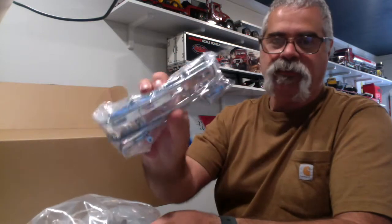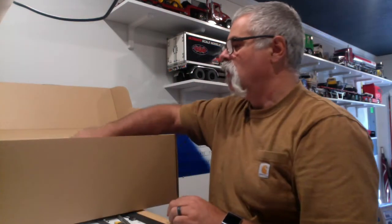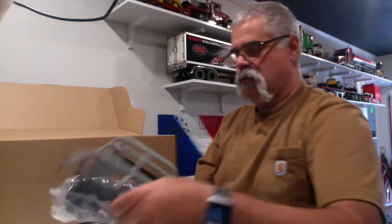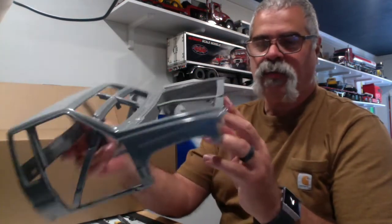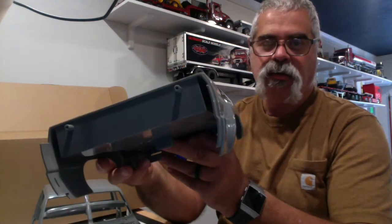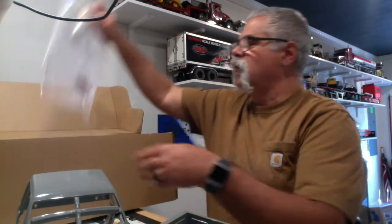We've got a chrome bumper. We've got body posts. There's our hood. This looks like door panels and doors. Here's the body. Here's the interior. Here's the cab. Here's the bed. And then we've got the hardware and instruction manual.